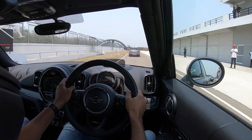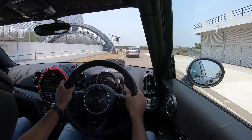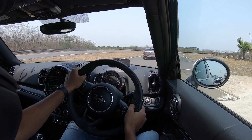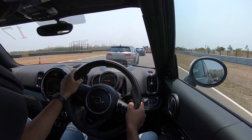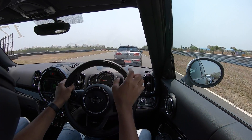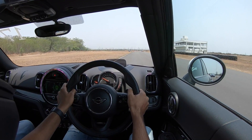We are driving the Mini Countryman on the race track, exiting the pit lane in sport mode. First up is some brake testing and acceleration runs just to get acquainted with the car. A Countryman on a race track sounds funny, but let's see what it's got. There's a Cooper S Clubman right ahead.